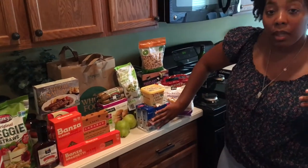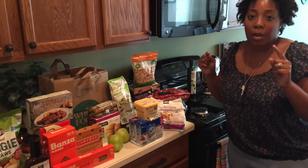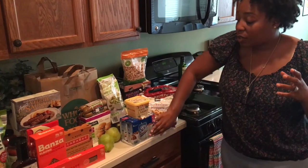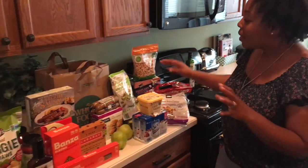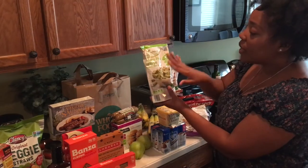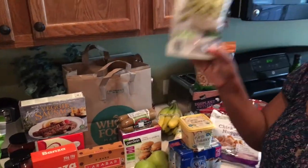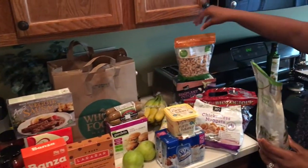We have our Silk Almond Milk for Liv. We got this at Kroger, and the cheapest that we found it is at Kroger for $5.49. So if you guys drink this almond milk and you want the carton you can carry with you, you should go to Kroger for that. We also got these green pea crisps — these are so yummy, Libby loves these. These came from Aldi and are like $1.39. We got our organic bananas from Kroger as well.